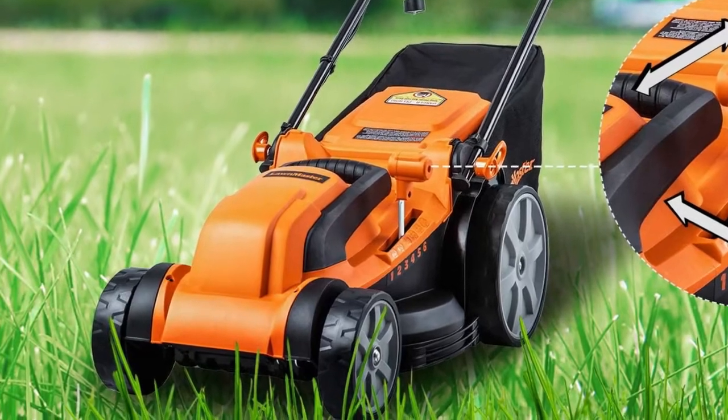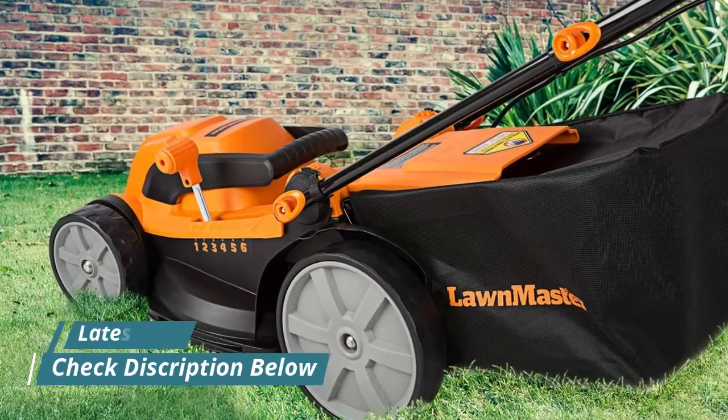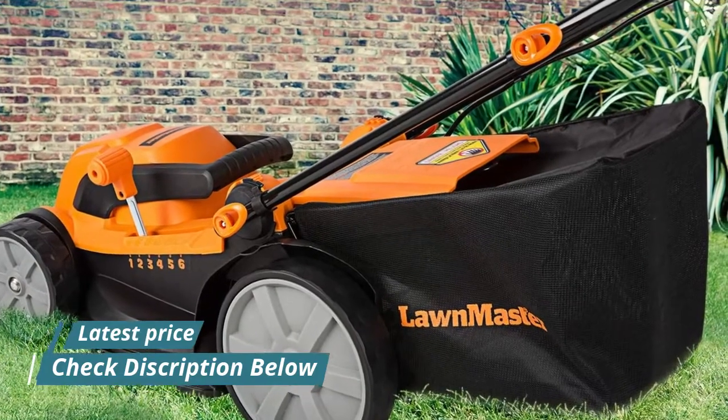The wheels are 6.69-inch and 8.86-inch in size. Weighing only 32 pounds, it's easy to rotate, labor-saving and easy to control.